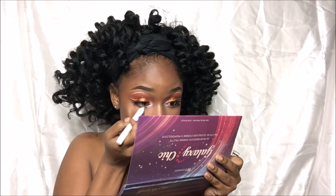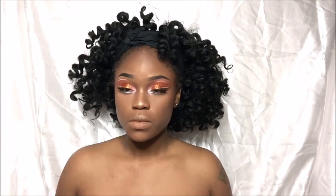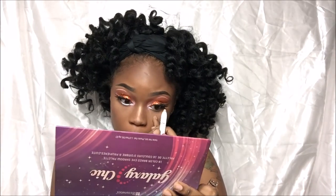Now I'm going back in with that NYX Pencil in Milk and I'm just going to apply that to my waterline just to make my eyes appear much bigger than they are.